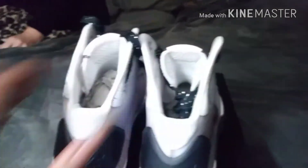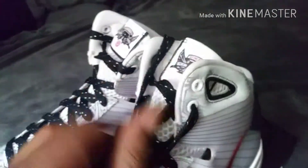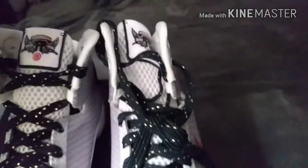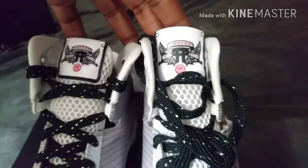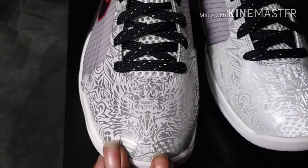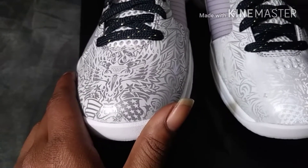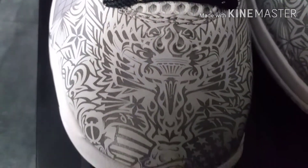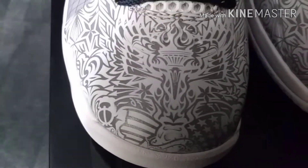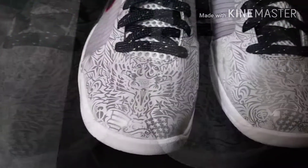The mesh tongue is dope. All over the shoe it's dope. You got the 2008 Olympics motto on the tongue — 'United We Rise.' If you look at the Olympic jerseys, they've got this print on the back of the jerseys. If you look close, you can see the 1776 year and the torch — all that good stuff.